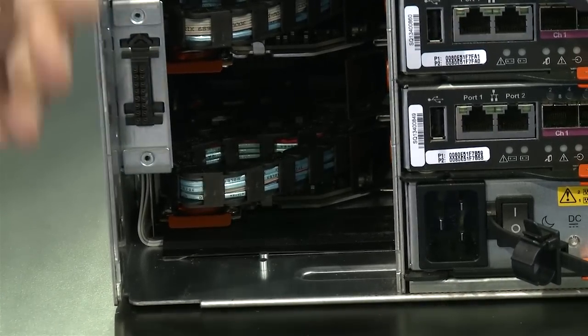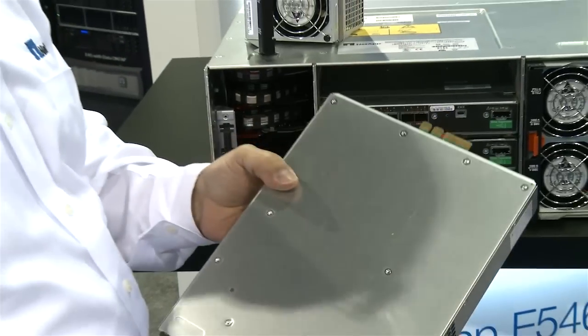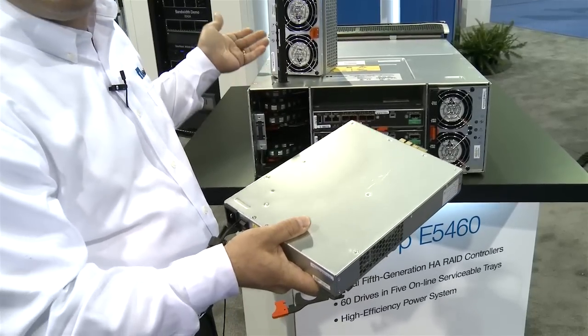This is really, really cool. I'm a hardware guy. If you pull the power supply out, the power supply is hot swappable. The fans cool the power supply and the drive units very efficiently.